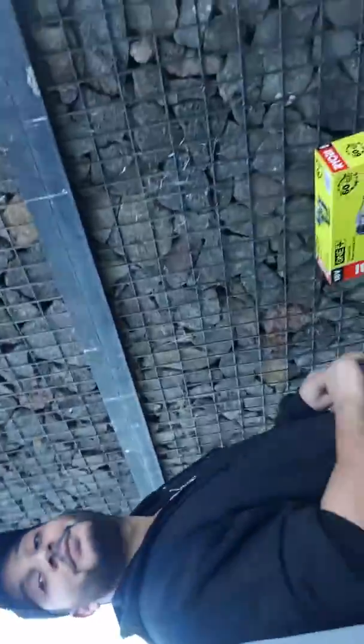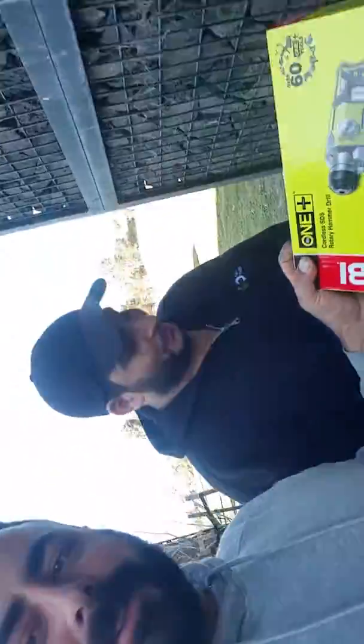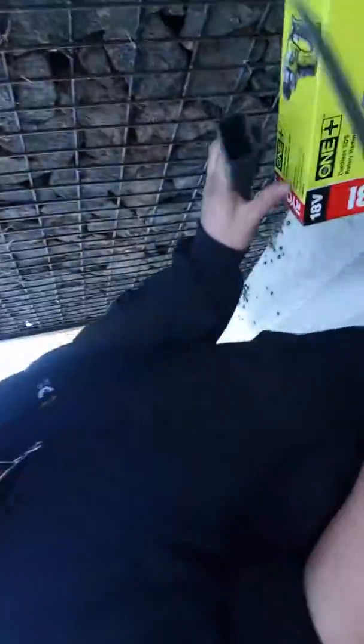Welcome back to the channel. You're over here with Chris and Ray with our RYOBI SDS 1 Plus rotary hammer drill. Time to open it, time to unbox.